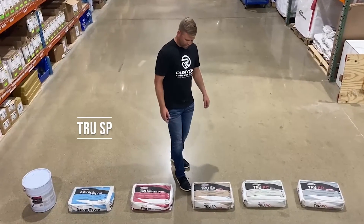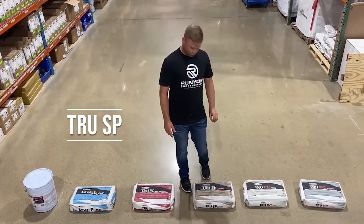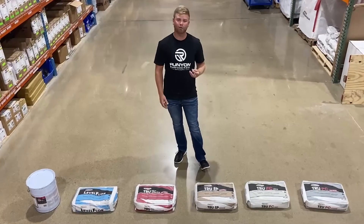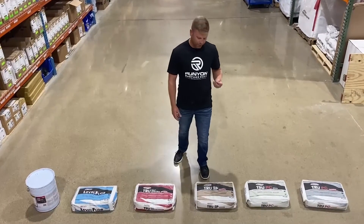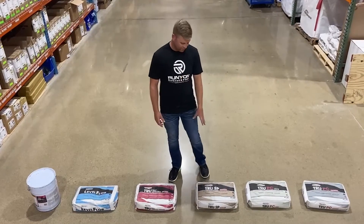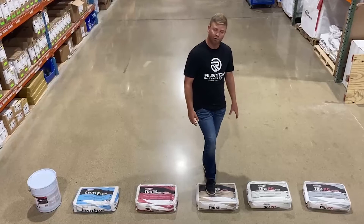The next product we have is True SP. The SP stands for salt and pepper. When you grind this after it's poured and you do that initial grind, you're going to see little bits of aggregate showing throughout the product. This product is available in natural color or gray.